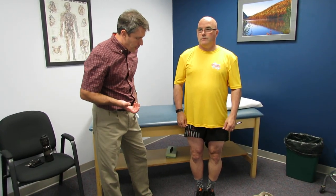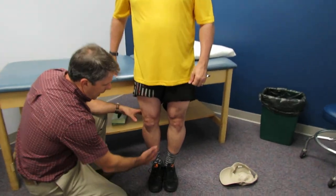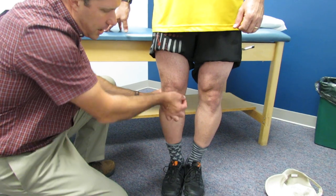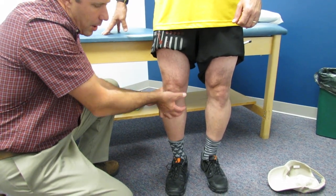He was just measured for the brace. The idea is to get three points of contact: one down here, one up here, and then the third one pushing the knee more into a neutral position and opening up the medial joint, so he can take the load off.